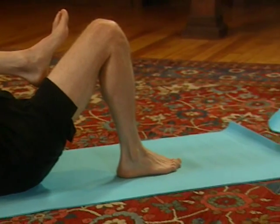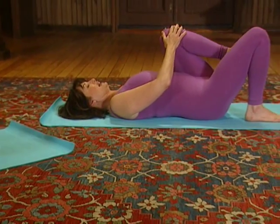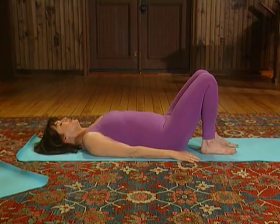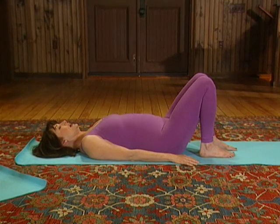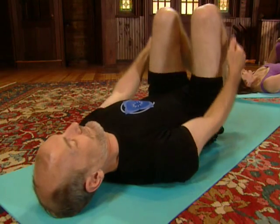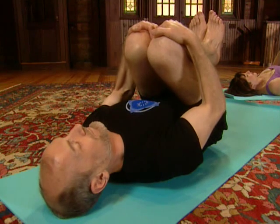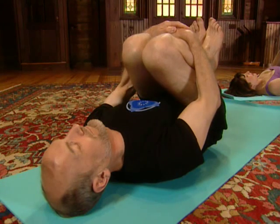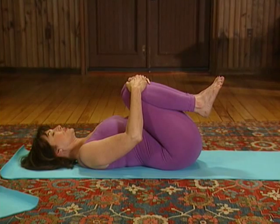Then to release the knee, take a deep breath in and release the knee, bringing the foot to the floor. Next, we'll bring both legs in. Take a deep breath in, and as you exhale, lift the feet off the floor and pull the knees in — bring the knees together and feet together. With each exhalation, pull the knees in. This movement of the thighs against the belly stimulates the transverse colon.